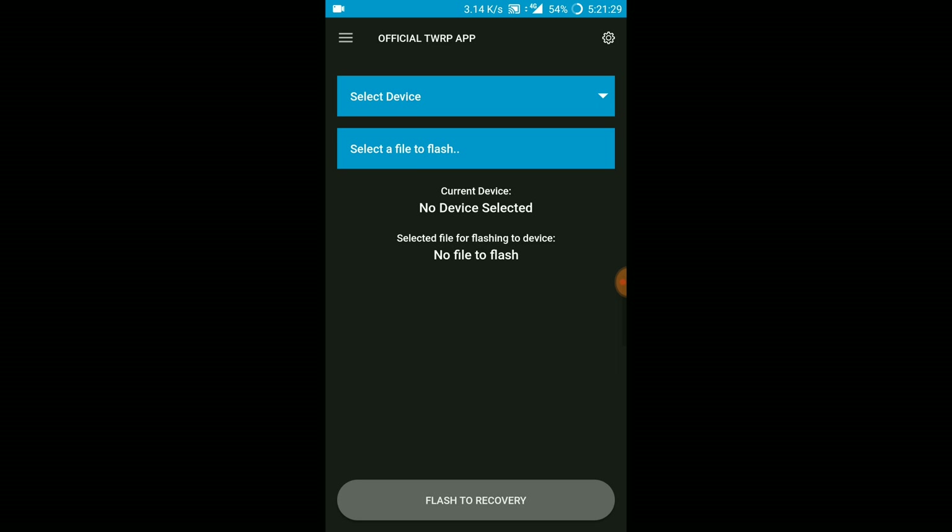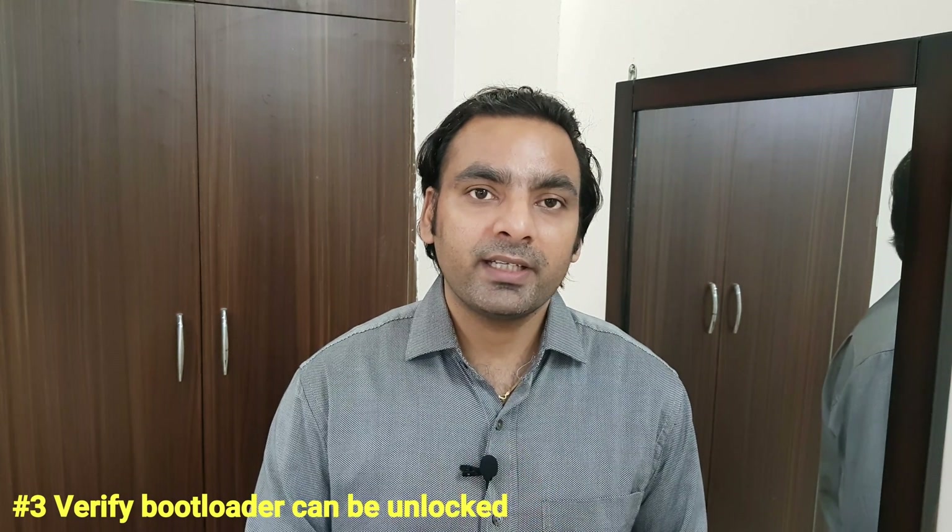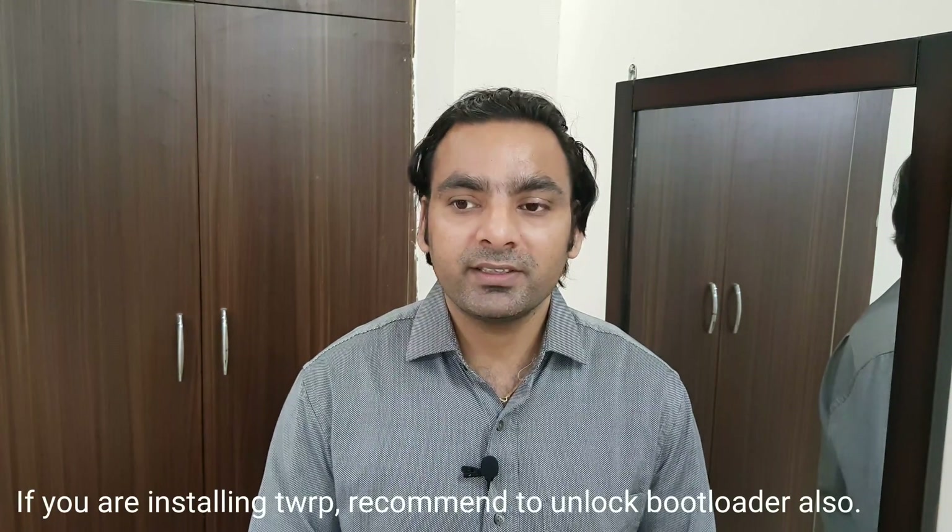Just type your phone model number to check whether your device supports TWRP or not. If your device is listed, you can download the official TWRP version. You also need to check whether your device's bootloader can be unlocked — this is very important. Some devices, for example certain Xperia devices, don't allow bootloader unlocking. Check with your manufacturer whether bootloader unlocking is supported, and note that each device has different commands or key combinations to enter the bootloader.